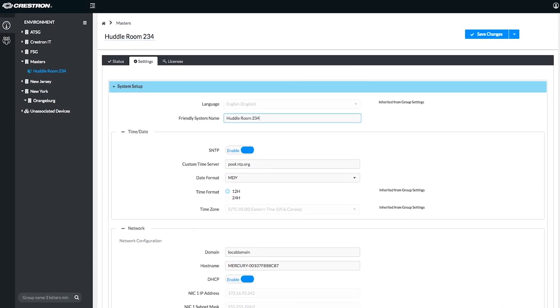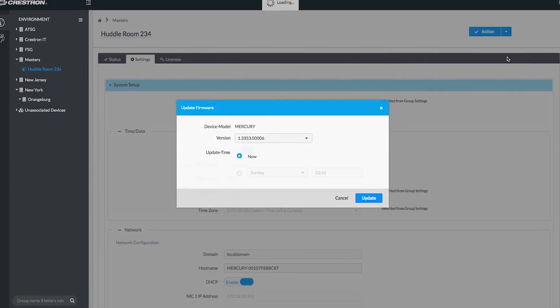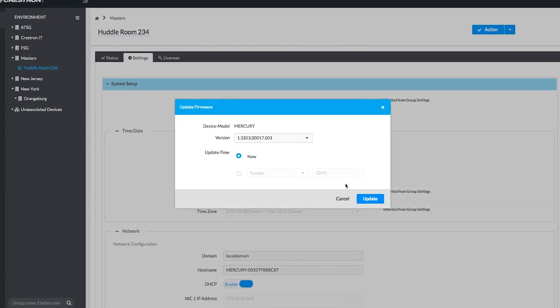You can manage the Mercury through the Crestron XIO cloud, allowing you to deploy one in a huddle room or many across your company, making it easy to manage on an enterprise level. The Mercury can also turn displays on and off based on occupancy and usage for energy saving benefits.